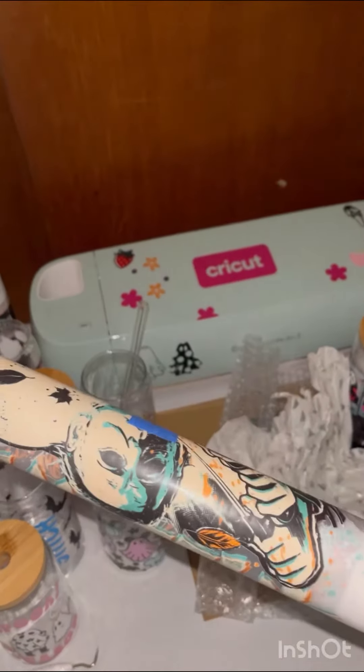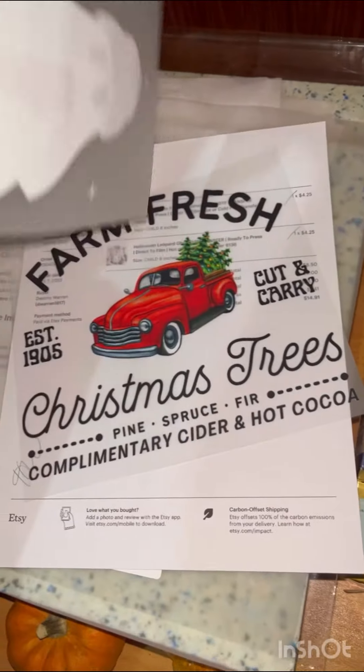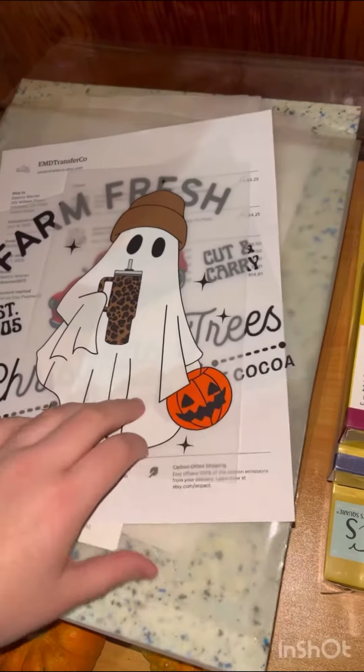I'm gonna try to use a couple of these and see which ones I want to use. I can't wait to use these on shirts — I have to order them and I haven't done it yet.